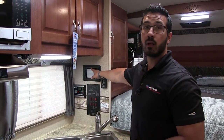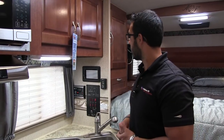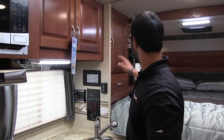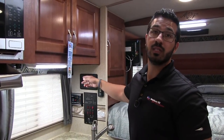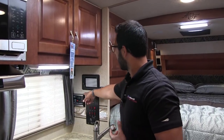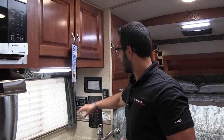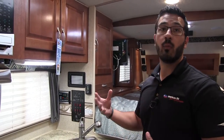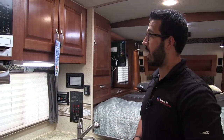Right here is the thermostat, and the multimedia center is right over to the side — it's touch screen, which is nice, and it's hooked up to your TV as a radio, CD, and DVD player, so if you want to watch a movie this is where it would go. Right over here is your Zamp Solar with the charge controller, which is awesome — that gives you a trickle charge on your batteries.